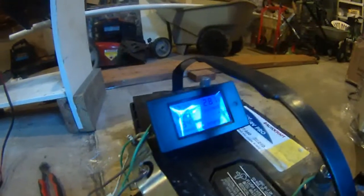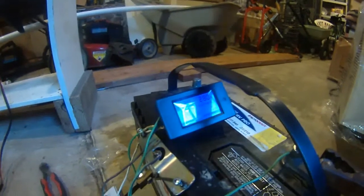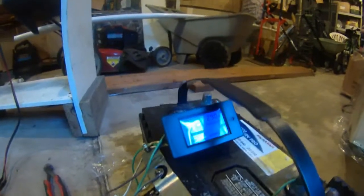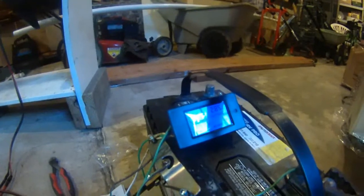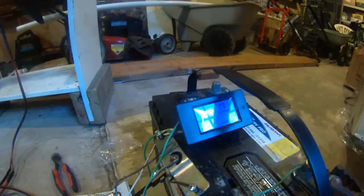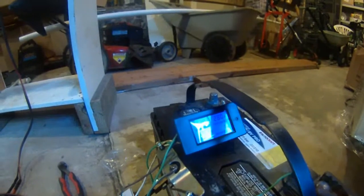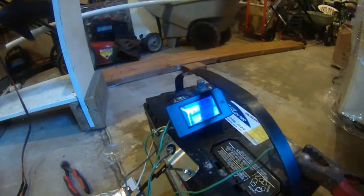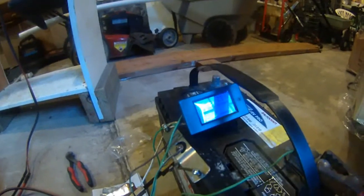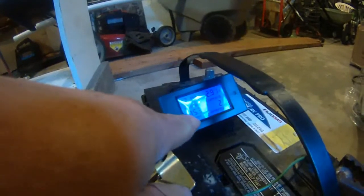Okay, 2.77 amps. That's forward second gear. Jump from 2.7 to 2.8 — second gear, 12.25 volts. Third gear: 2.88, 2.9 amps. This is forward third gear, 12.2 volts. It's drawing 34.7 watts. Fourth gear forward — this is my Minn Kota trolling motor — 2.8 amps, 12.17 volts. Fast forward number five: 2.9 amps, 2.86 amps, 12.15 volts, 35 watts.